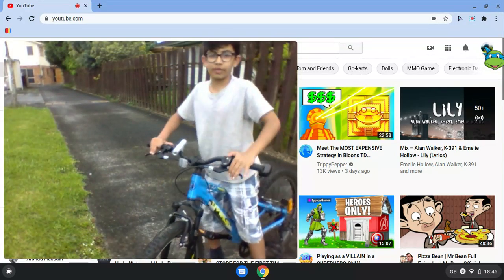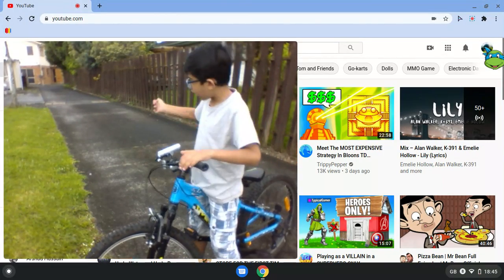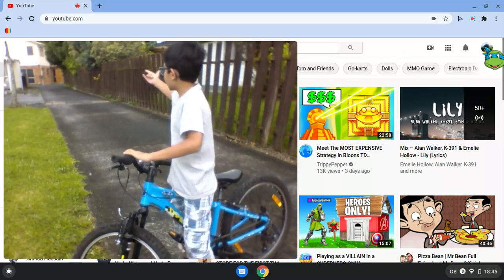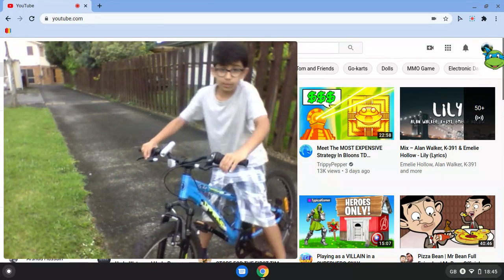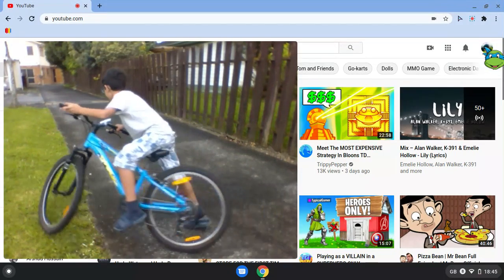I'll do a couple of drifts and then I'll show you some more tricks. I have a vlogger here — I'll hold the camera. Yeah, he'll show me. Come on, just stay there and watch me. I'll be back.